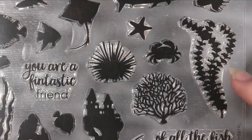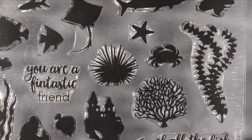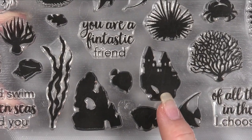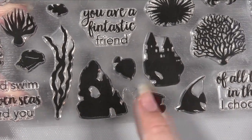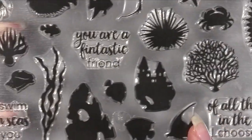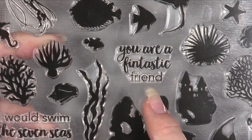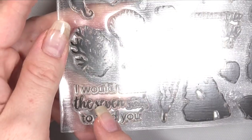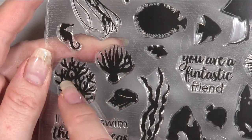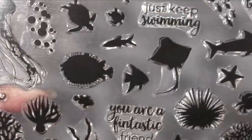There are little corals and seaweedy things, a crab, an urchin, and a little castle. So you could make like a little fish tank almost, couldn't you? Sentiments like 'of all the fish in the sea I chose you', 'you are fantastic', 'I would swim the seven seas to find you', and a little conch shell. So there's a ton.